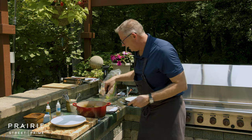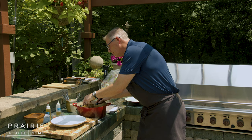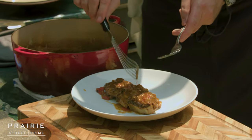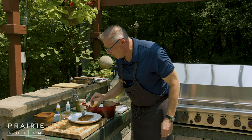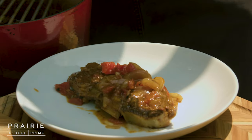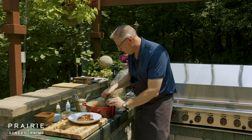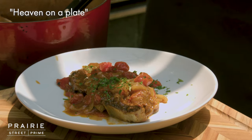I take a little spatula — because this meat is so super tender — help it with a fork and serve it on a plate. You are super tender! I've got to get some of this onion and some of this sauce. This is heaven on a plate right here. Then all I need is a little parsley and that's it. It's about as simple as it comes.